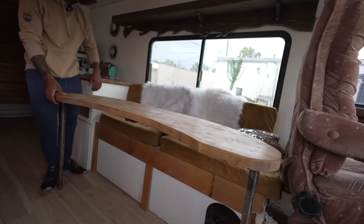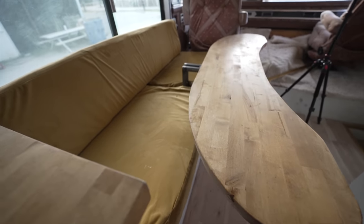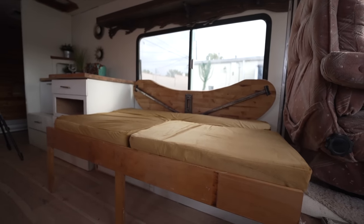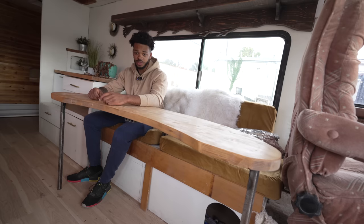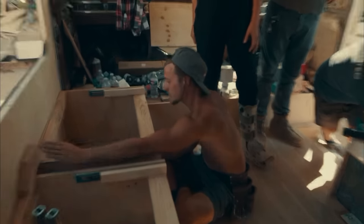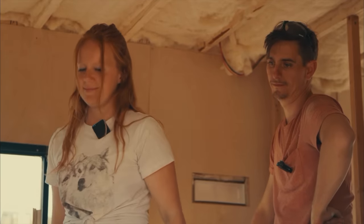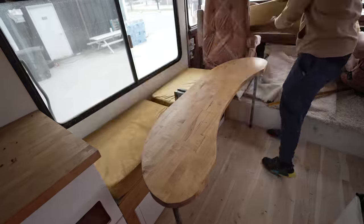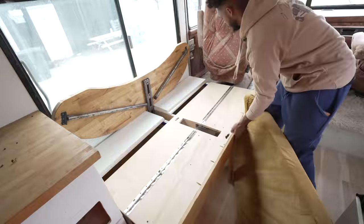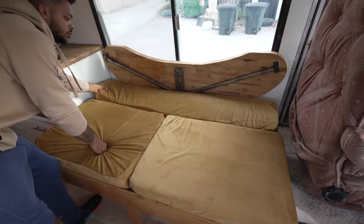Right behind the driver's seat is this couch slash desk slash extra bed area, inspired by my first ever converting bed that I made and also a bunch of new ideas from my teammates. There's a table that folds up in a very cool shape — it slides out and becomes a guest bed. The table actually folds back and goes behind the cushions, and then the seat can pull out and flip over to become a twin size mattress.